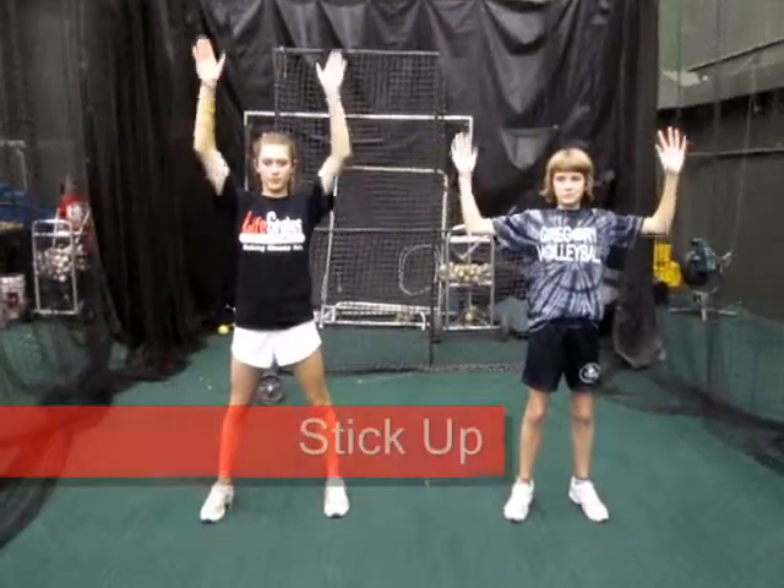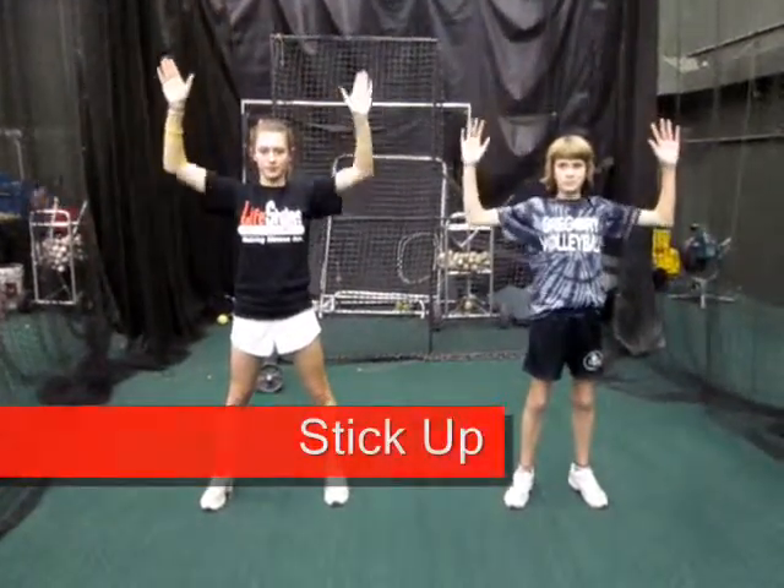Then you're going to move to a stick-up. For a stick-up, you're going to end up in that up position, and you're going to keep your shoulders back, keep your elbows back, keep your hands back, and raise your hands up and back down. You're going to bring your elbows just parallel to the ground, your upper arms parallel to the ground, just like you see in the picture.